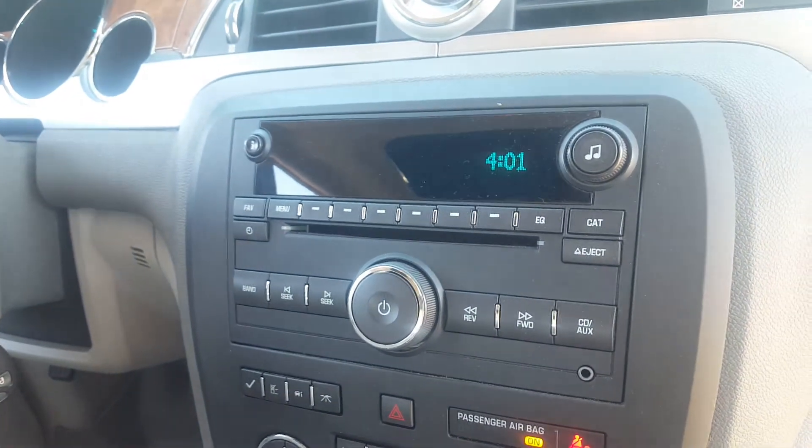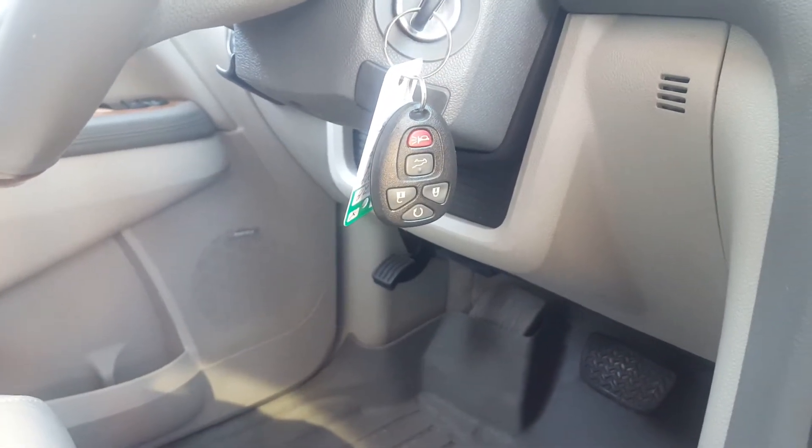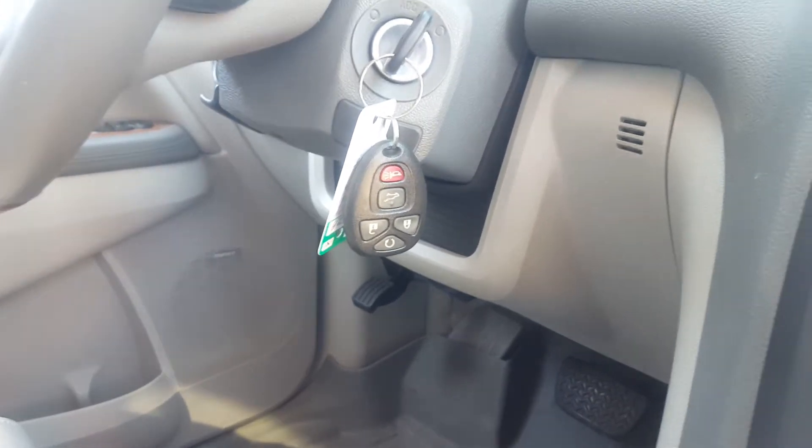AM, FM, XM, CD player. Remote start, as well as your power liftgate right off the key fob as well.